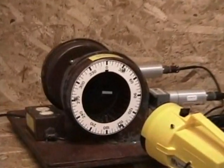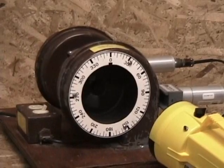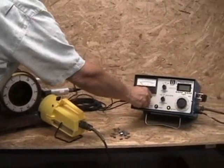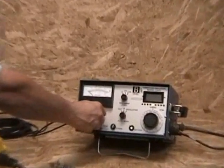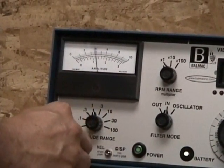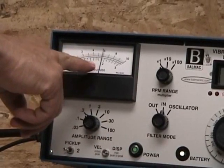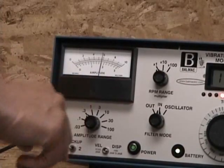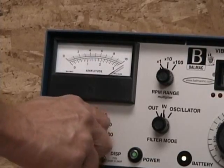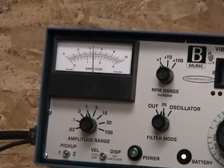Now we can start the fan. With our selector switch on side one, we now adjust the amplitude meter until we get a reading full scale. These new amplitude numbers show we have dynamically balanced the fan by a factor of ten on both sides. The fan is now running more smoothly than when we started, and these low readings indicate that we have now balanced the fan.